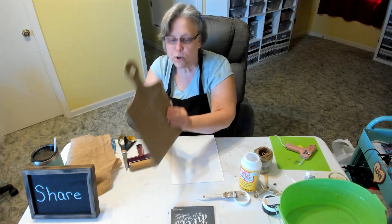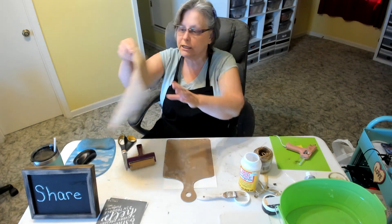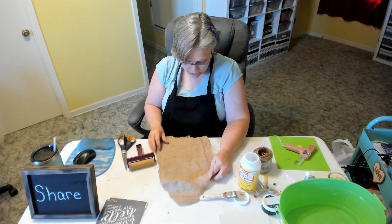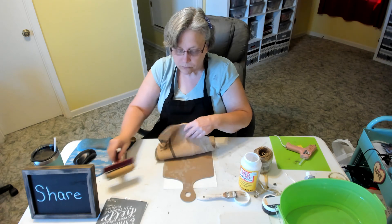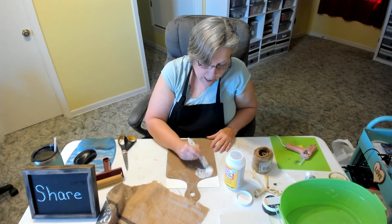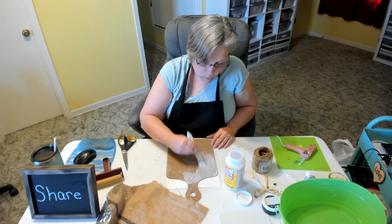Now we're going to work on the other board. This piece here — what I want to do with it is Mod Podge some burlap onto it. This is an actual burlap feed bag that I got for free last year. I'm going to Mod Podge that right on there and once I get it on there I'll trim it up. We're going to be using quite a bit of Mod Podge and it will make the feed bag stiff once we put it on.